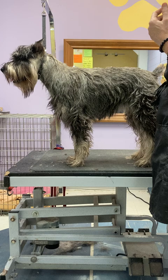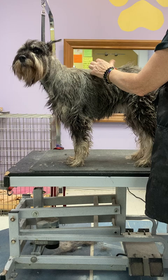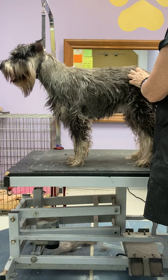When people are first learning how to do this, the number one question is: where do I start? This is a lot of hair to pull off and it's easy to bite off more than you can chew.